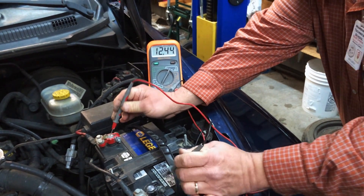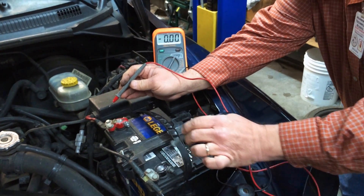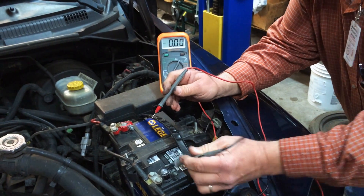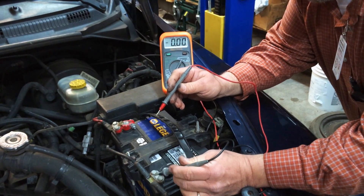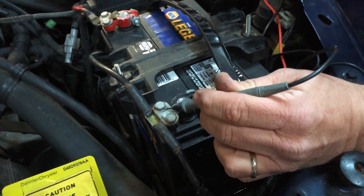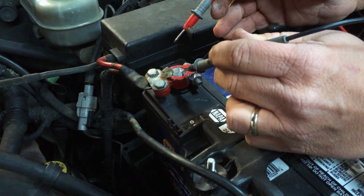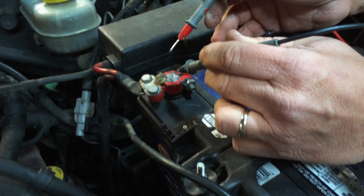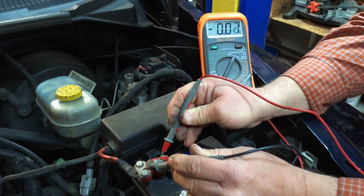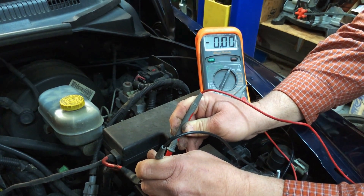The next thing I want to do is make sure the cables are good. A quick test you can do is a voltage drop test. We're dropping the voltage across the negative — from the negative post to the negative clamp — and the same over here from the positive post to the positive clamp. If you go from positive to positive, the voltage should be zero. And if you look at my voltmeter, you'll notice it reads zero.